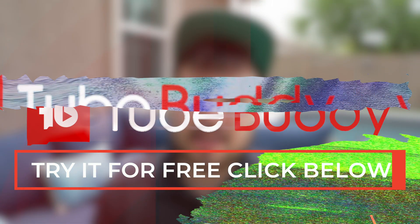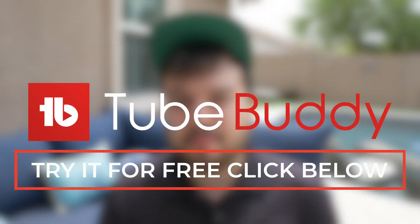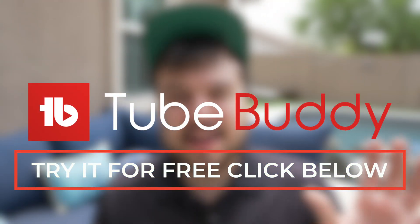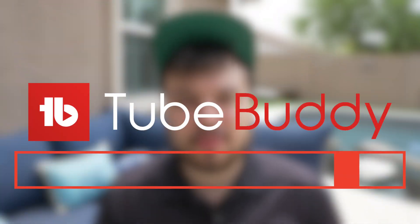Before we get started, I want to tell you guys real quick about TubeBuddy. TubeBuddy is a YouTube SEO tool that I've been using to grow my YouTube channel. I definitely would recommend taking a look at it — it's pretty incredible some of the things you can do with it. I'm going to leave a link in the description below, so definitely make sure to check that out.